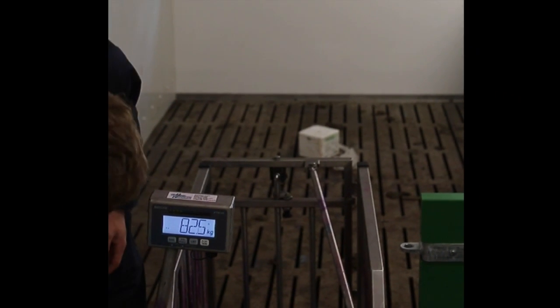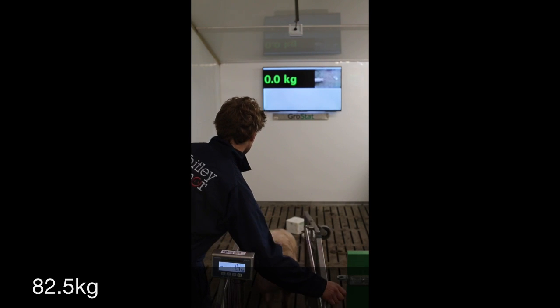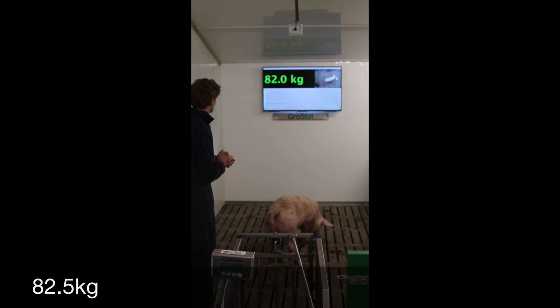This pig weighs 82.5 kilos. We've let the pig out underneath the sensor, and the average weights coming in are showing 81.5 kilos, which is very, very close. We've got lots of readings coming in on the graph underneath. You can see that the aperture isn't fluctuating either, which is obviously showing consistency.